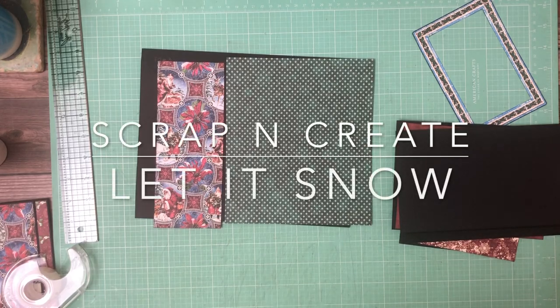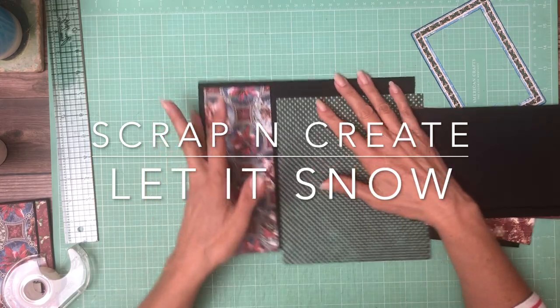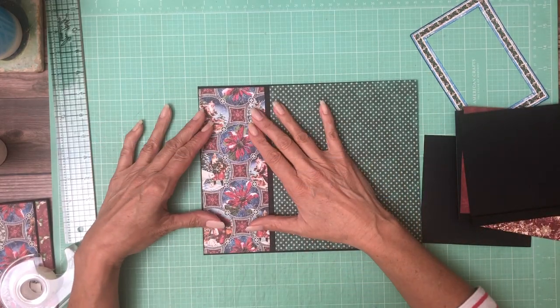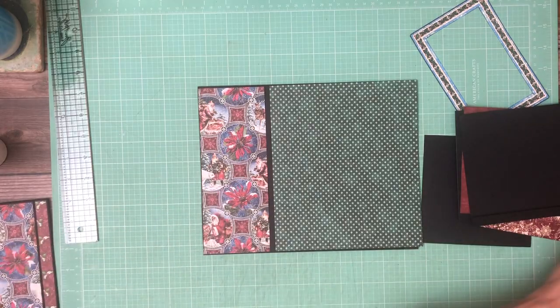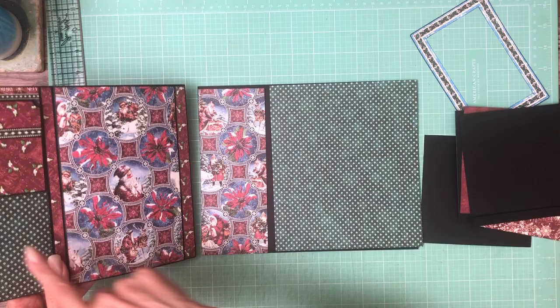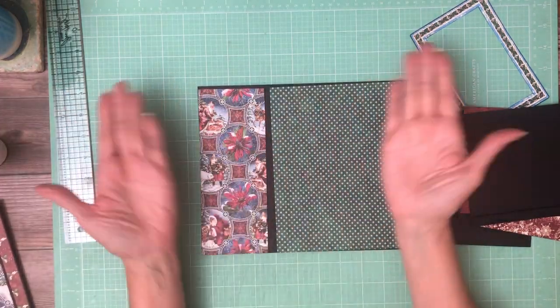Hey everyone, it's Daphne from Scrap and Create and we are working on page 3 of Let It Snow. I've got my papers laid out and I want to pull in page 2 real quick — these are the products that I use, so for continuity I'm going to share the same patterns in the two-page spread.